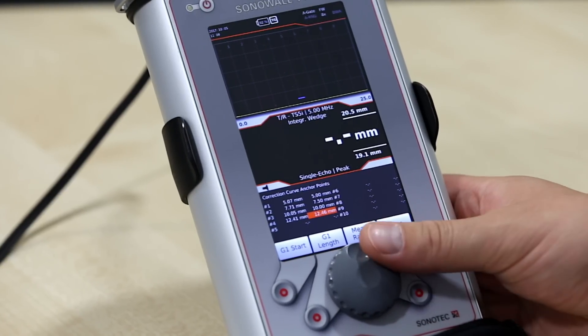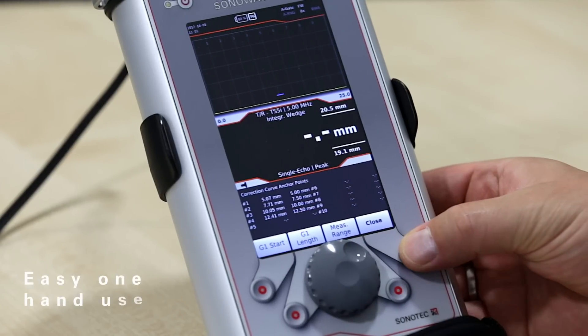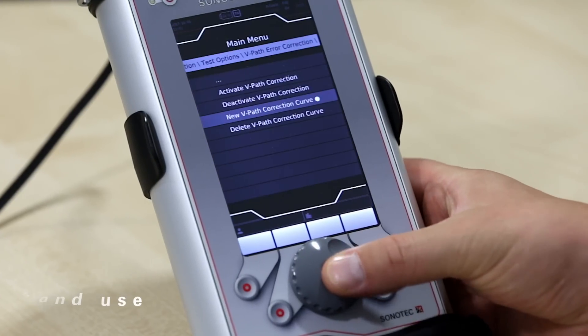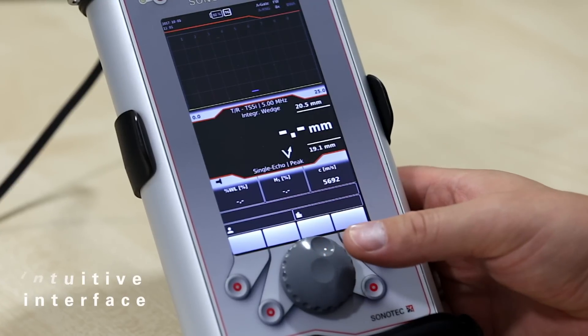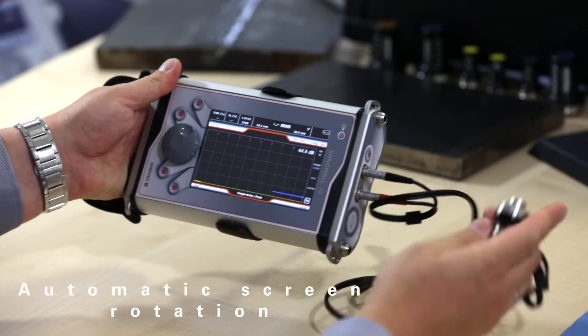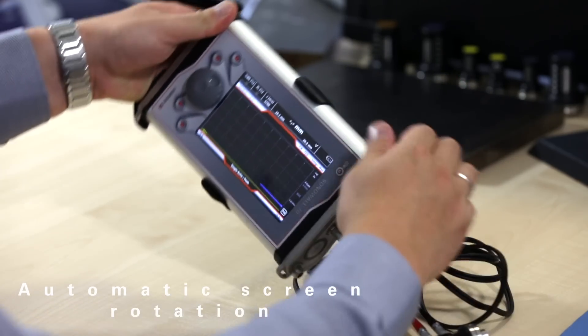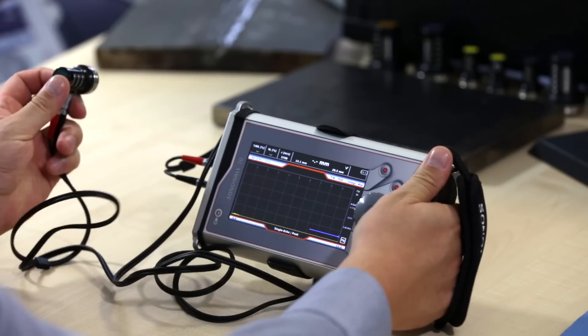The ergonomic design with a rotation knob and buttons located within reach of your thumb allows you to use it conveniently with one hand. The intuitive interface with a clear menu structure and full text helps you operate the device in a very convenient way. Thanks to automatic screen rotation for portrait or landscape view, you can enjoy the same efficiency whether you are left or right handed.